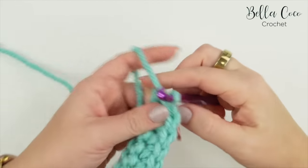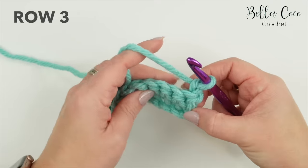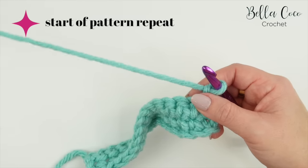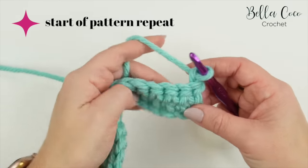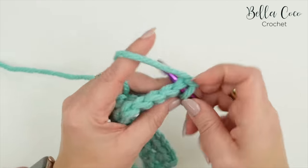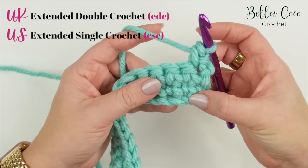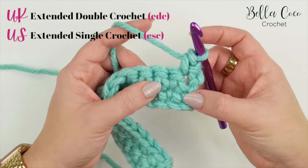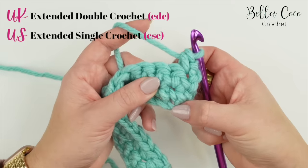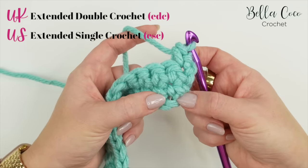At the end of row two we have our two rows of double crochet. Turn your work for row three and chain one to begin, which does not count as a stitch. This row is the first of our pattern repeat — we'll be repeating rows three to six. Start with a double crochet into that very first stitch, and then we're going to do an extended double crochet into the stitch from two rows down, also known as a spike stitch. For this row that works out to be the foundation chain.